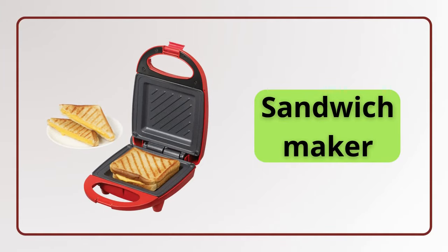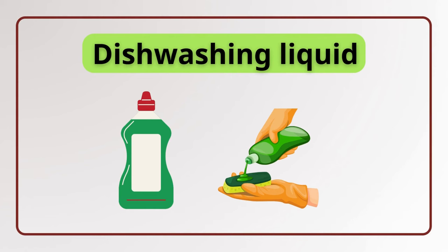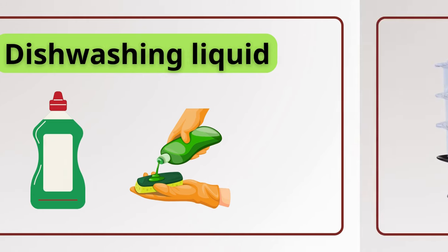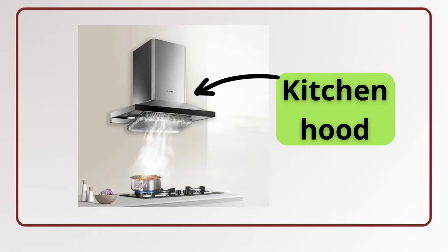Sandwich maker. Sandwich maker. Dishwasher. Dish washing liquid. Dish washing liquid. Steamer. Steamer.